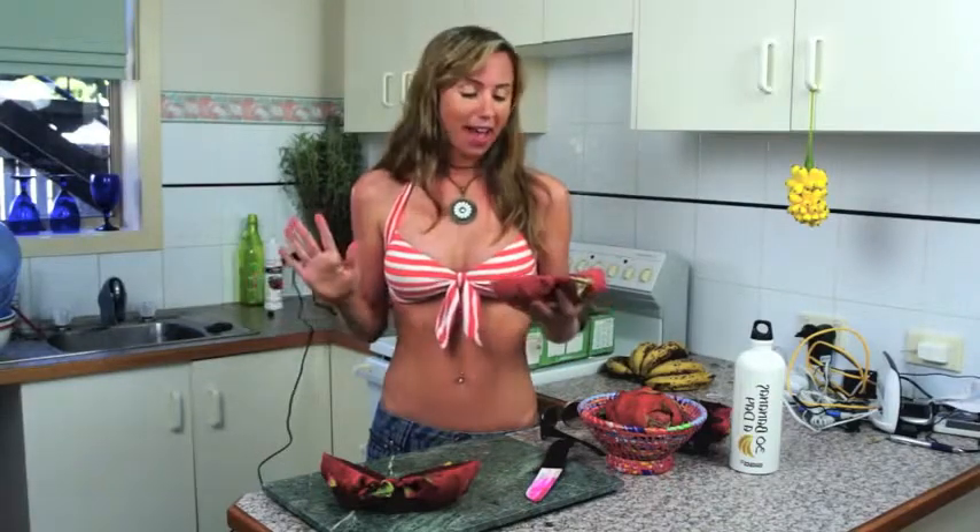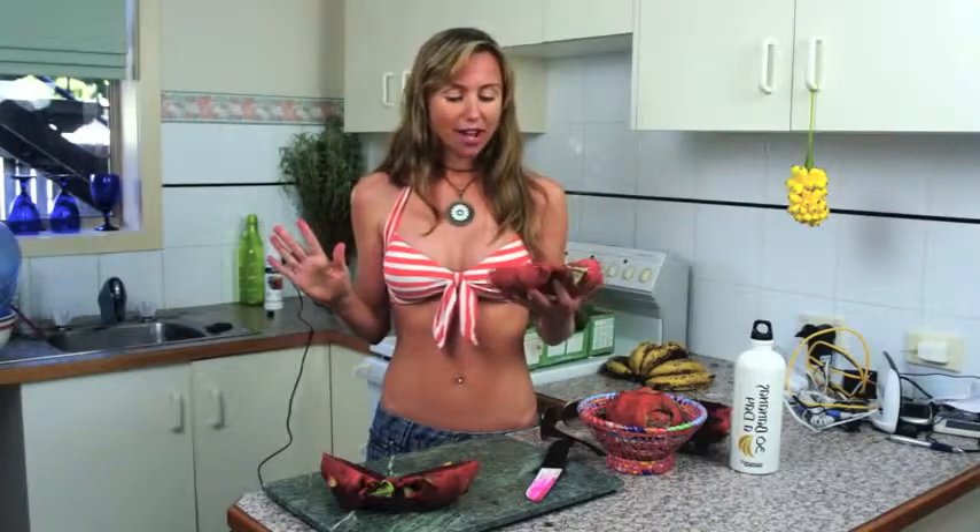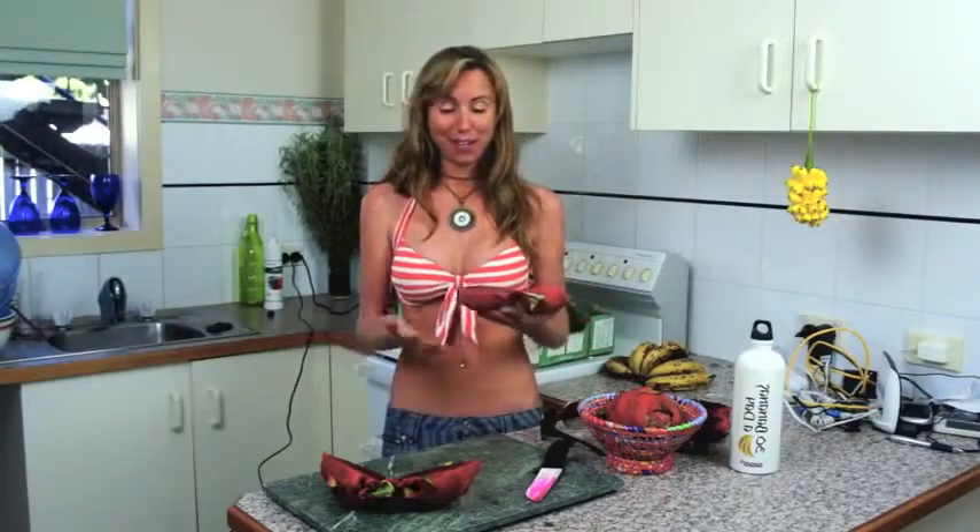A lot of people ask: what does it taste like? Well, it's going to be hard to describe because every fruit is so unique. It's got its own flavour in its own right, and the closest I could compare it to is a kiwi fruit — but this is like a raspberry kiwi fruit, which is a real treat.